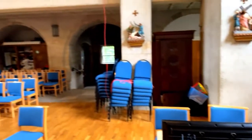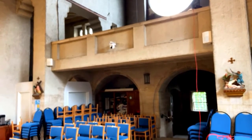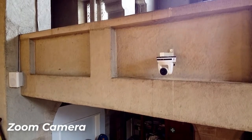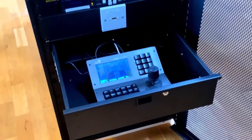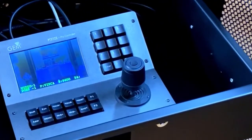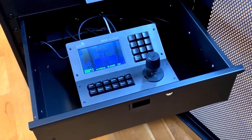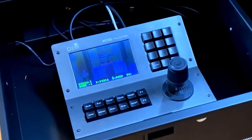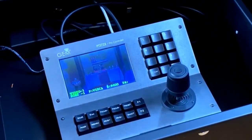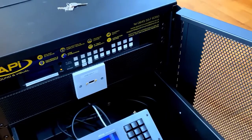Up above here we can see the remote pan tilt zoom camera. This is the control rack for the video equipment. You can see there is a joystick remote control for the camera system — this has a number of presets that can be set to recall particularly well-used shots instantly. There's an integrated monitor so you can see exactly what the camera is looking at even if it is not displayed on the screens currently. Just above that we have an HDMI socket and a 4-input HDMI switcher.